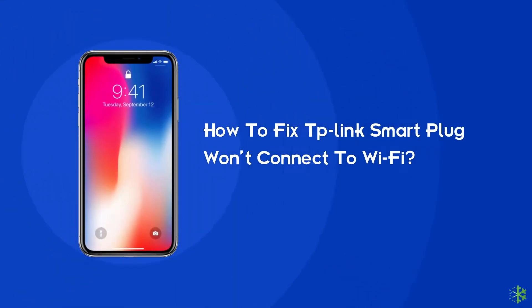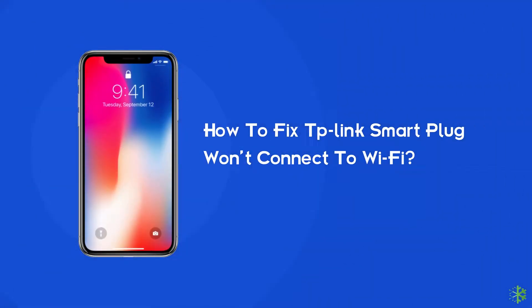Hello guys! Welcome to our new video. In this video, we are going to discuss how to fix the TP-Link smart plug won't connect to Wi-Fi. If you are experiencing the same problem, then here are some solutions for you. Go through this video and use the shared fixes.